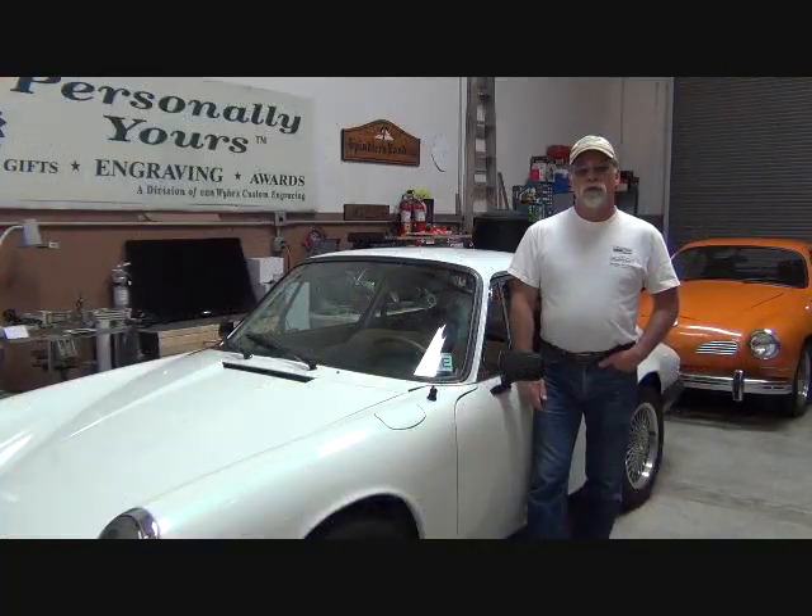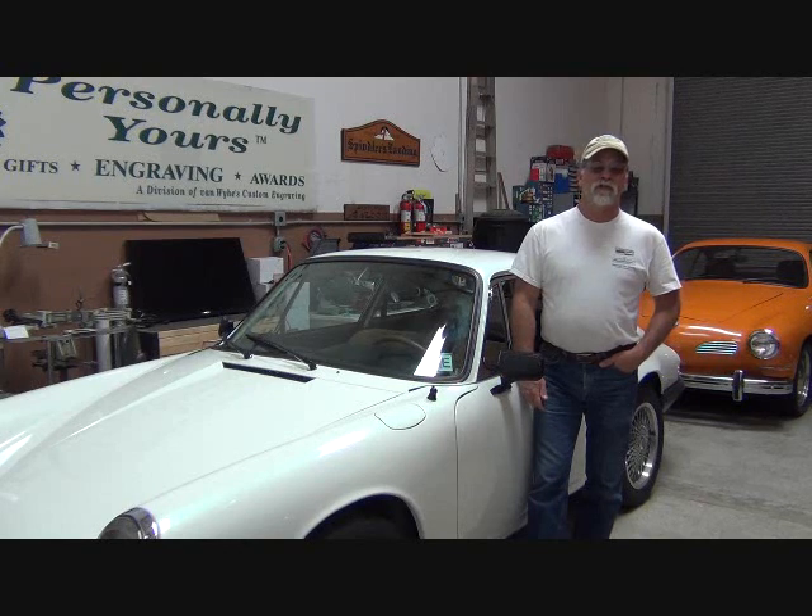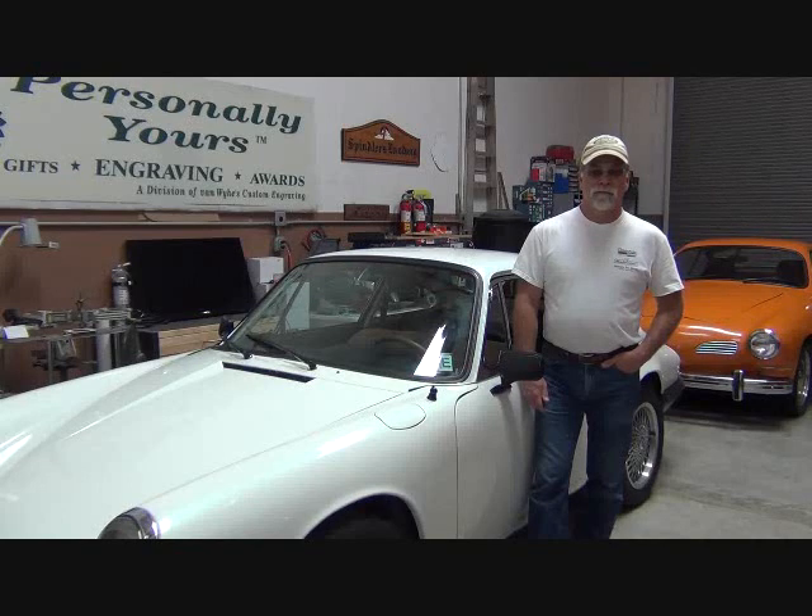Hello, I'm Richard with EV4U Custom Conversions, and I'm standing beside a 1966 Porsche 912, which is going to be featured in a video series. I hope you'll join us.